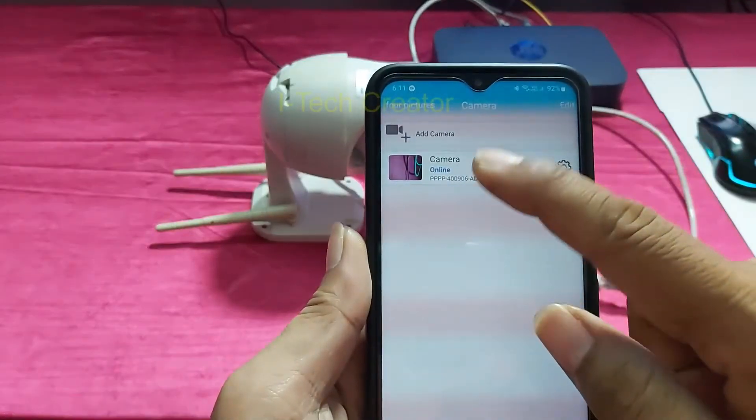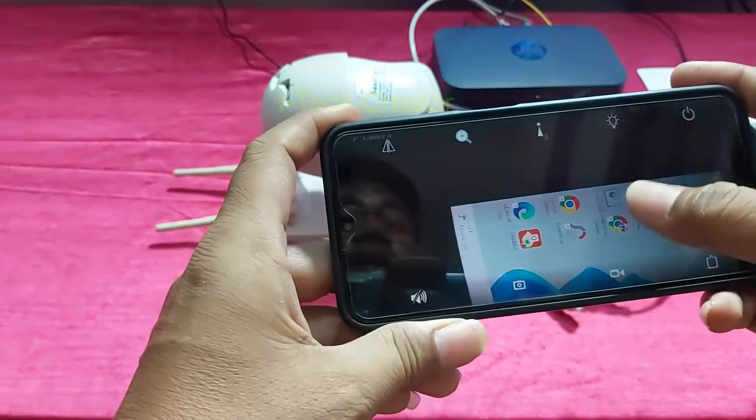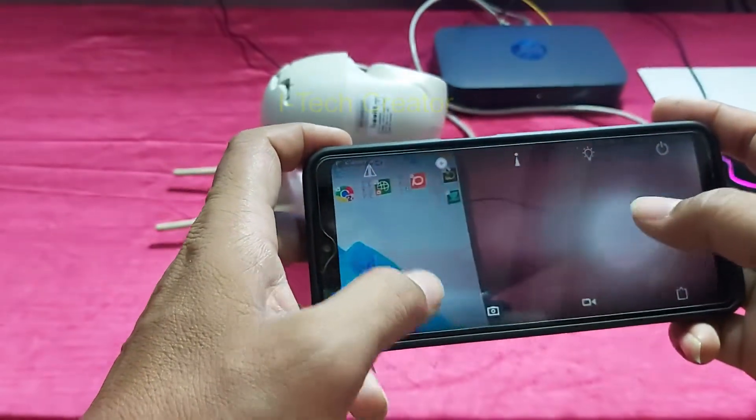So guys, as you can see the device is online now. I am controlling the camera from my smartphone — you can see guys, I am controlling it now.